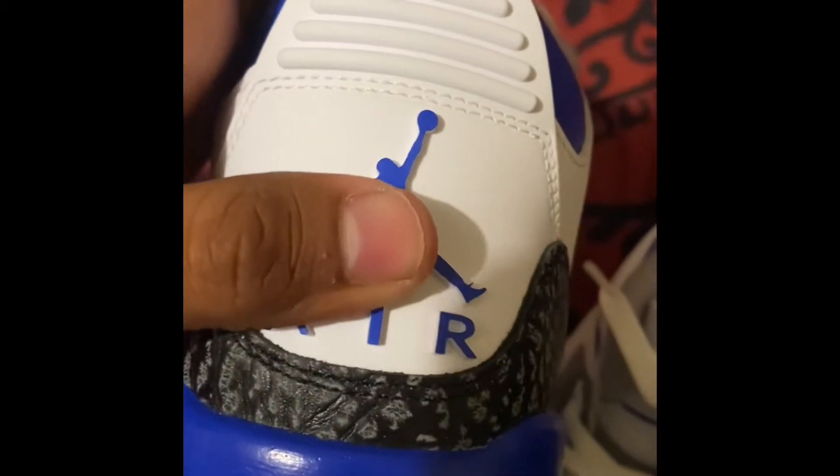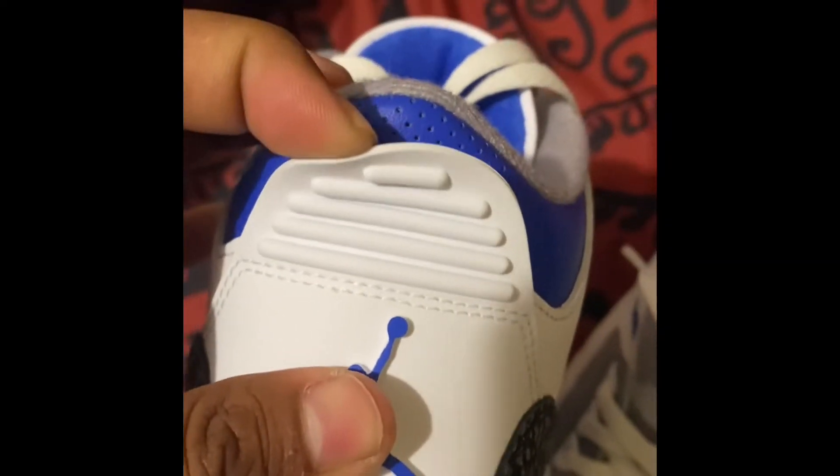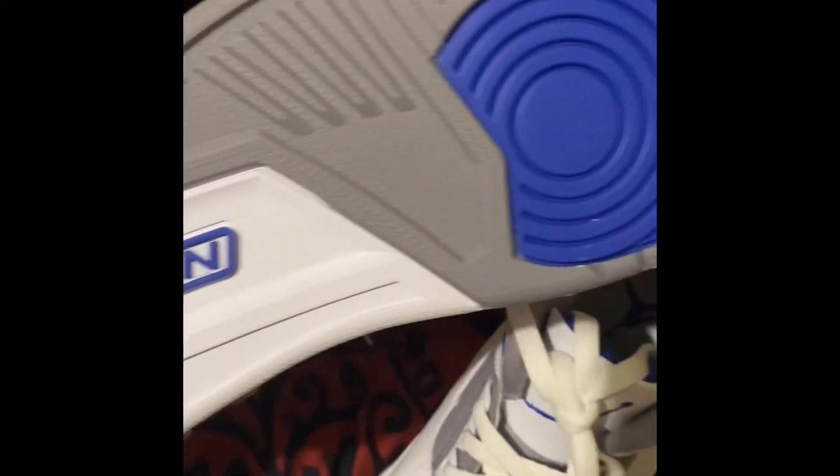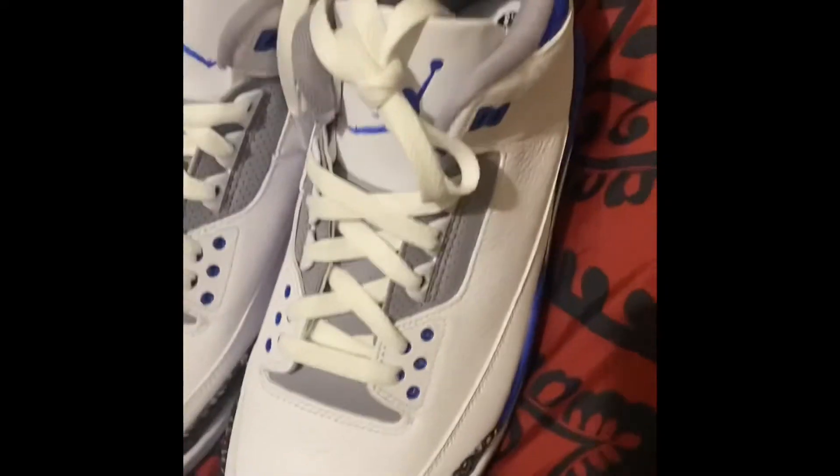The blue colorway going around, Air Jordan Jumpman on the back, blue with the heel tab. Check out the bottom — Jordan, crispy clean. I also hit on the sneakers app.